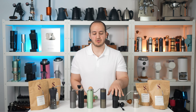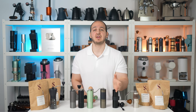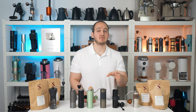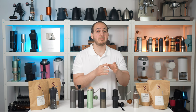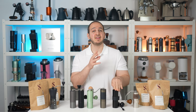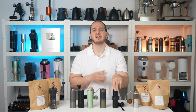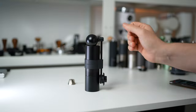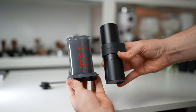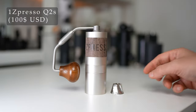Taste-wise in espresso, almost all the shots were really delicious — reasonable body, good clarity, and the tasting notes were easy to taste. Filter coffee was not as clean and crisp as you would expect from this burr geometry, yet I was still very happy with it: sweet, juicy and clean filter coffee. All in all, it is a versatile hand grinder and a great travel companion. It also fits inside an AeroPress, which I know many people like to do.